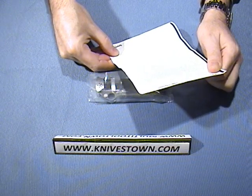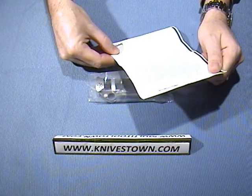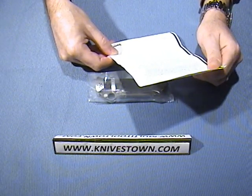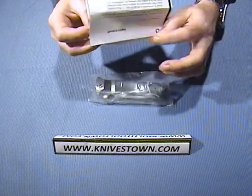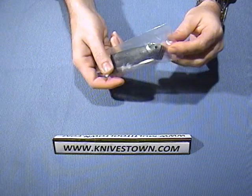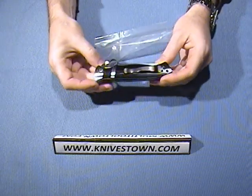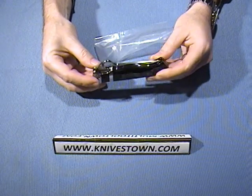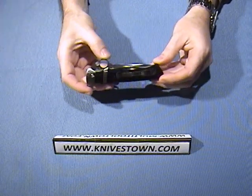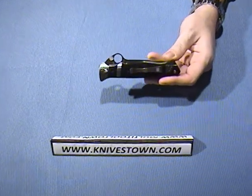Butch Vallotton started as a professional knife maker in 1984 at the age of 30 and has been making knives ever since. This is his design, and it's really one of those knives that doesn't come along very often. When you see it, you know you really need to jump for it.